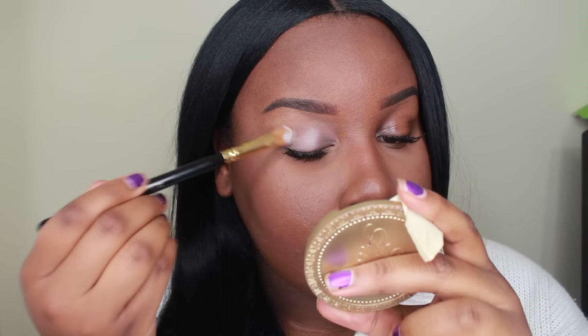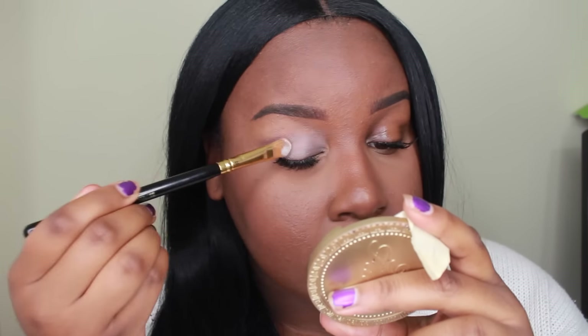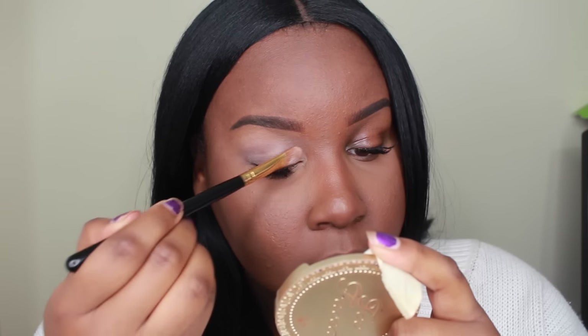To get your eyeshadow the most pigmented — especially if you have a darker skin tone or just want your colors to pop more — you really want to set your eyeshadow primer with a white eyeshadow. That's what helps me the most. So I'm going to take my Morphe 35B palette and use the white eyeshadow to set my primer in place.